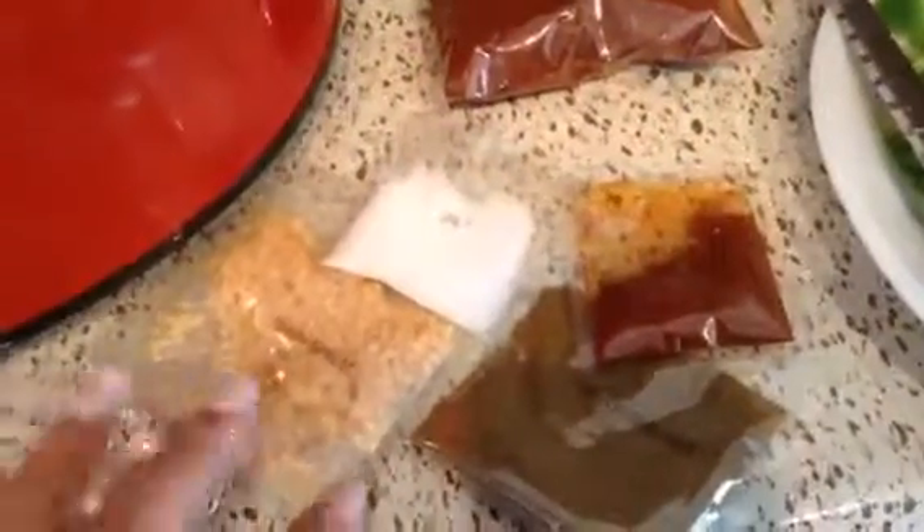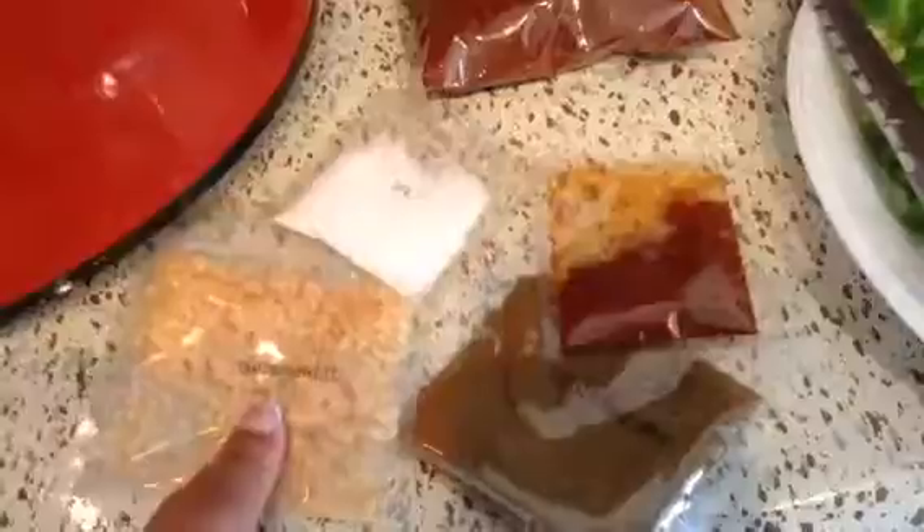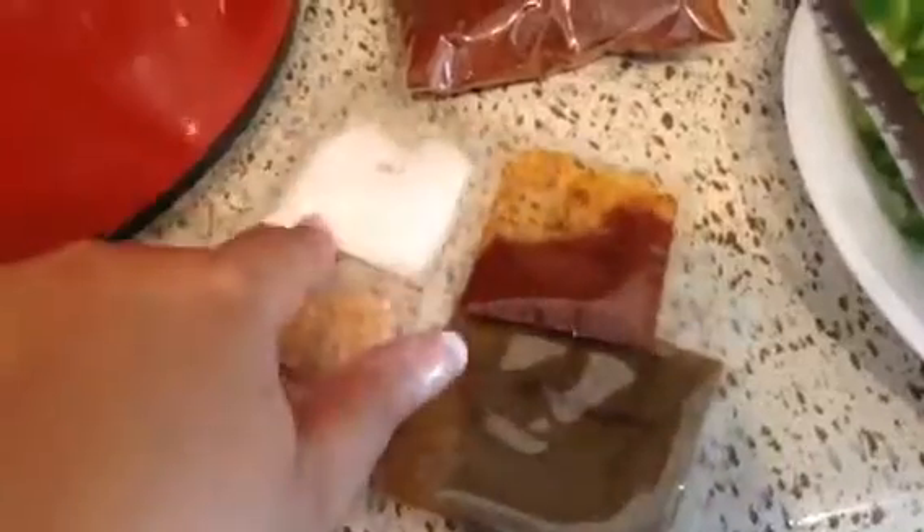Now that I have everything open, you can see it has onion and garlic, oregano and cumin, paprika, salt, and chili powder.